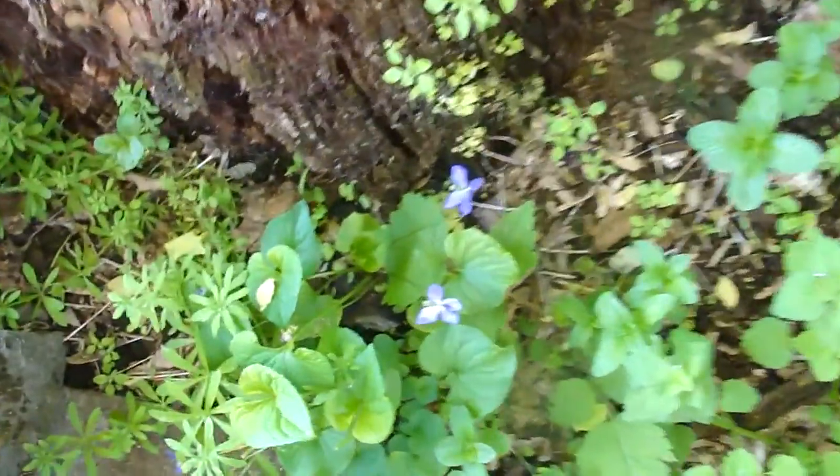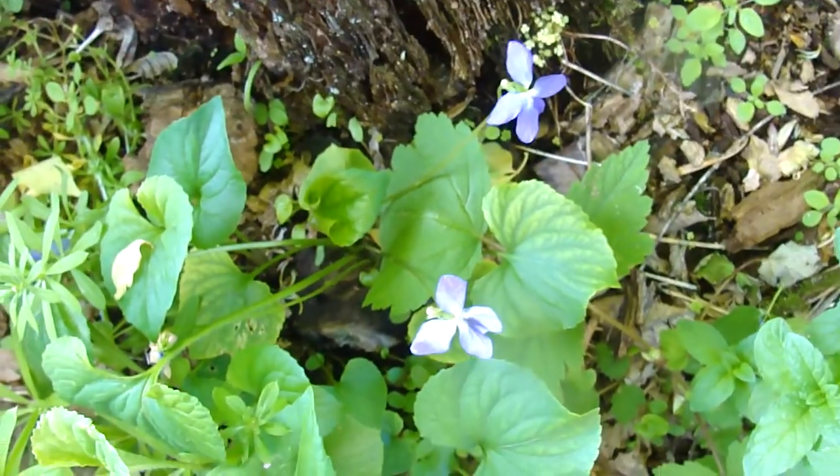And there's violets in many places in the yard. Here's a few right now, right here. And they're purple — even though they look blue, my camera doesn't get the colors right.